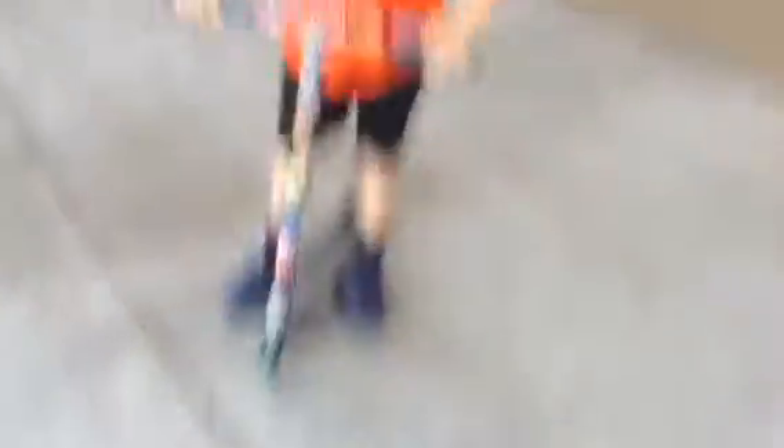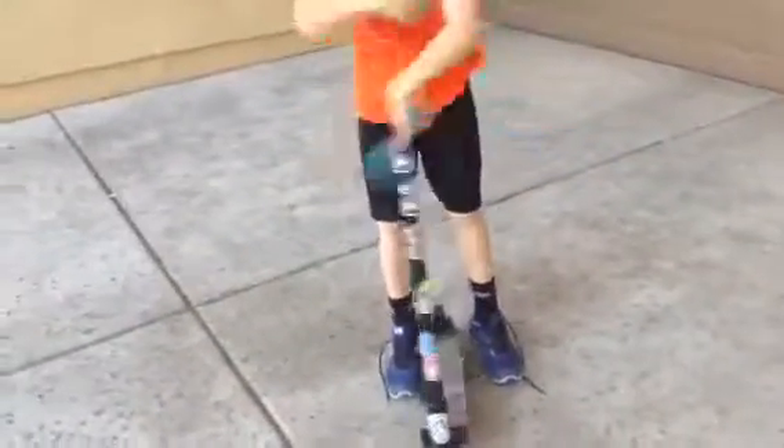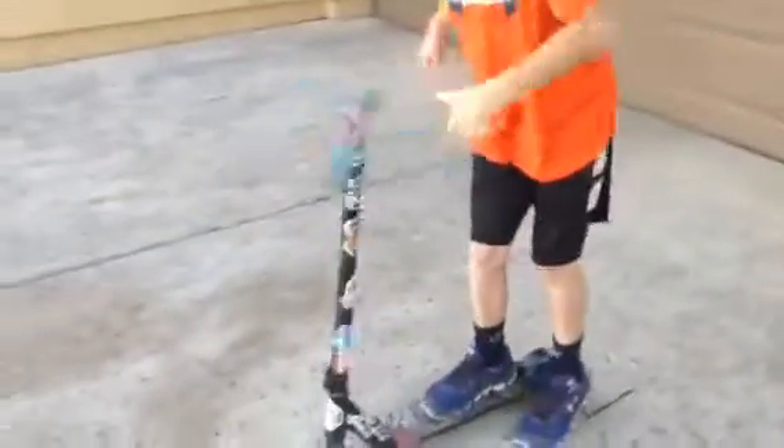I'm just going to show you the standard bar spin. He's going to show you a standard bar spin. You can either do the full one or you can do a half one — I'm going to show you both. First, full. That's a full. And while he's riding, he can do it. And then the half — that's a 180. That's a half bar spin. That's another 180.